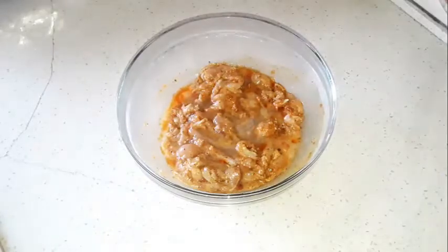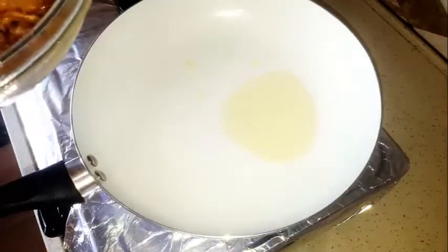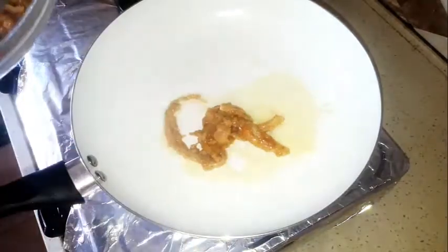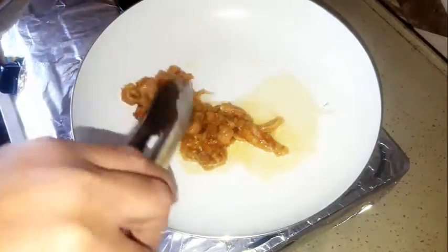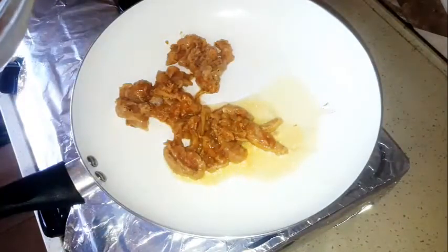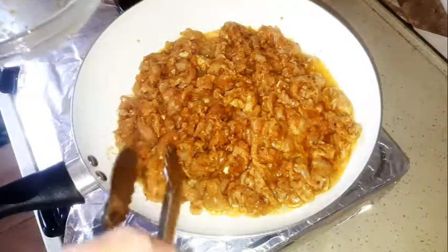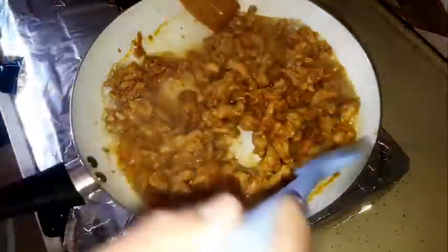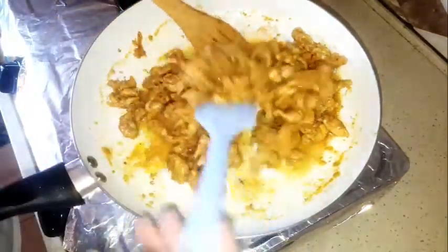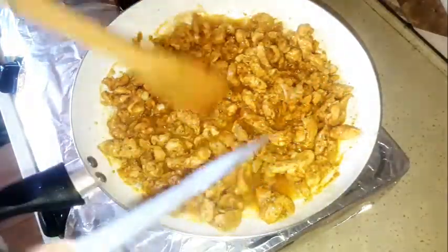Start cooking it — for that we're gonna need a frying pan with a little bit of oil. Heat it up a little bit, then add the chicken little by little, so we don't get a lot of water coming out of the chicken. Keep mixing as it cooks.